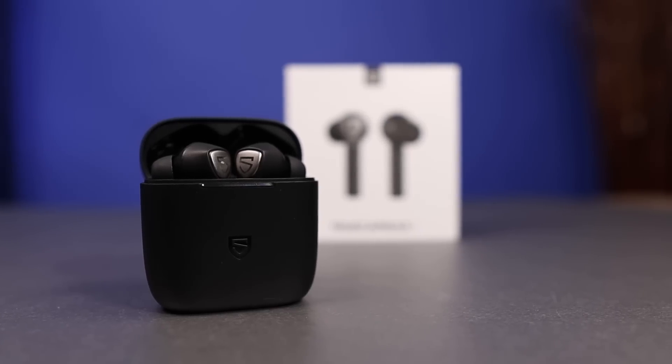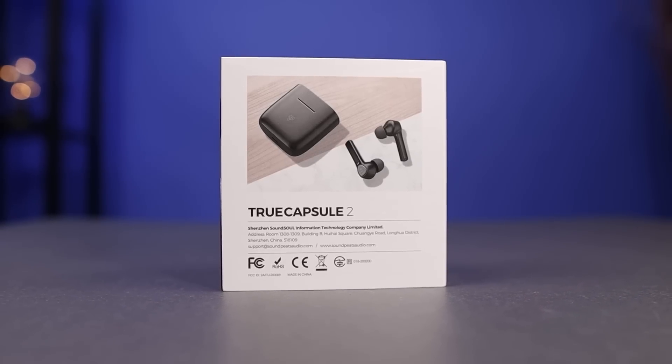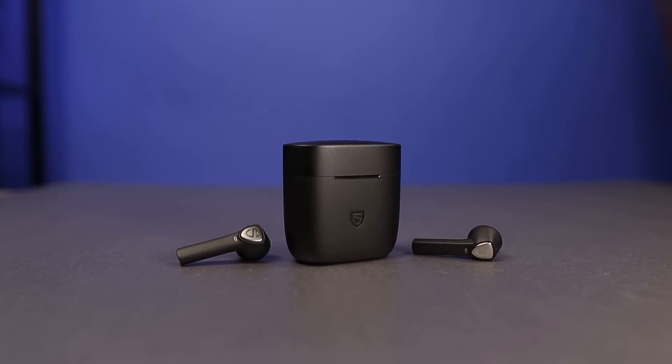That's my video on the brand new Soundpeats True Capsule 2. Thank you so much for checking out this video and all the other videos. As always, make sure to stay tuned for more.